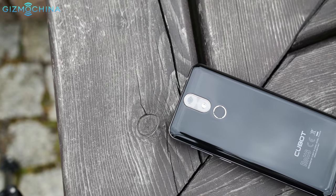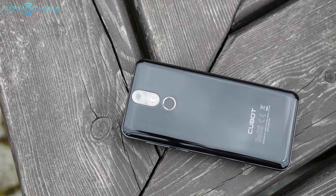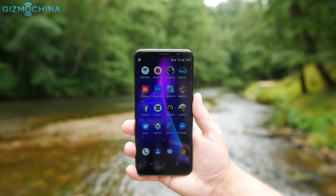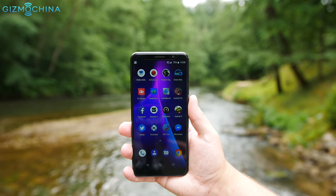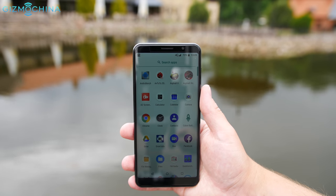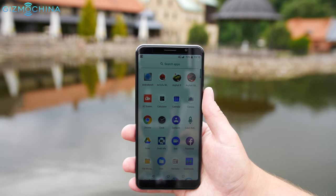So what do you guys think about the Kubot Power? Would you choose this phone or would you buy another device? As always, use the comment section down below and please visit gizmochina.com for all the latest and greatest Chinese tech news and reviews. It was Linus, thanks for watching and see you soon.